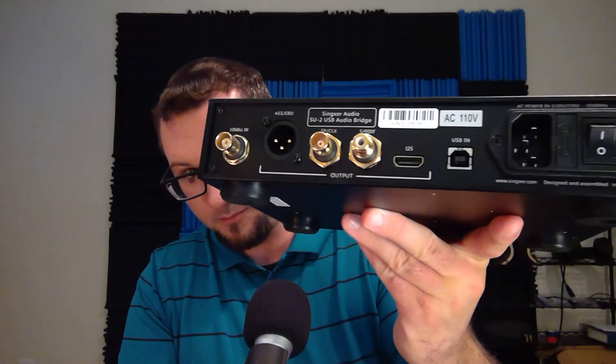Around back to the back panel: AC power input, and here is your digital input — USB, full-size USB input. Then we have up to four digital outputs: a 3-pin XLR AES-EBU output, two coaxial SPDIF outputs with a BNC-type connector and an RCA-type connector, and an I2S connector here which uses an HDMI-like port. And this connector is for attaching an external 10 megahertz clock if you wish to do that.